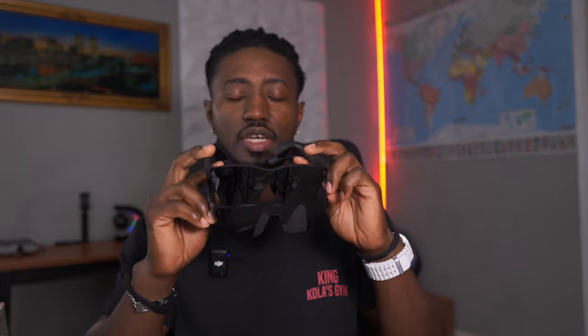Now let me put both of them on my face — which looks a bit silly, but bear with me. So, Rayneo Air 2S and Rayneo Air 2, both on my head. Can you tell which one is which? This is the Rayneo Air 2S and this is the Rayneo Air 2. They look virtually identical.